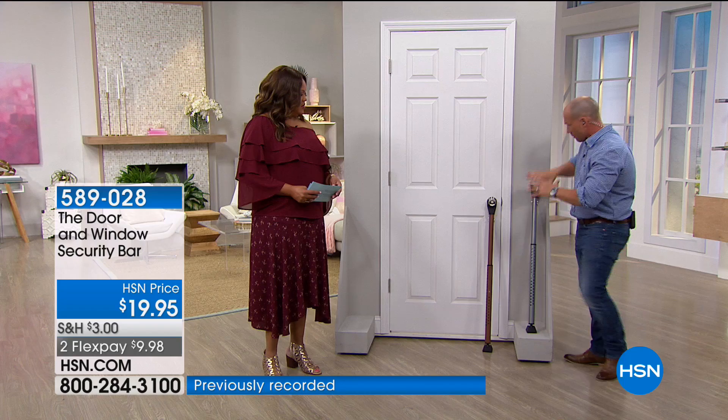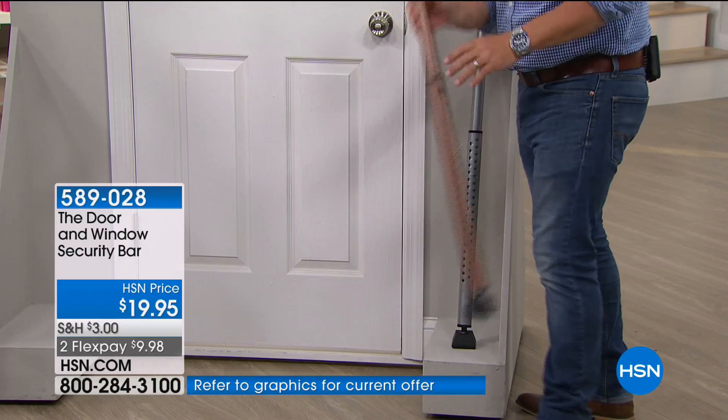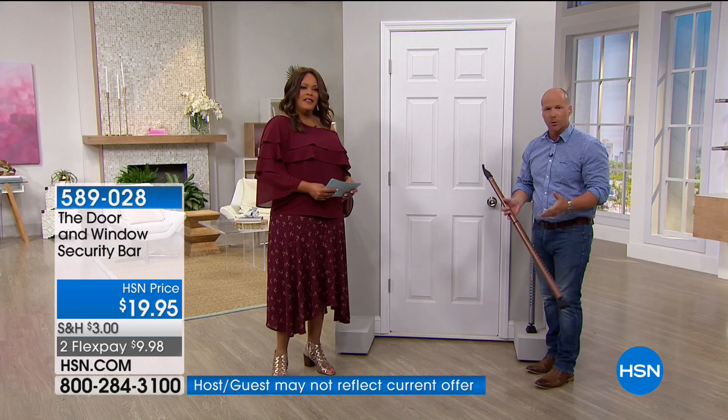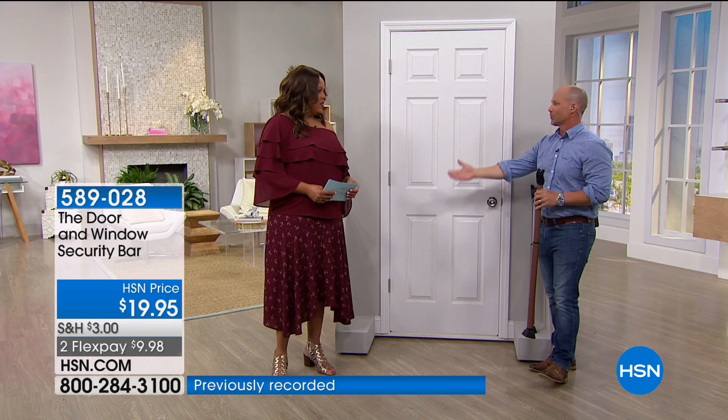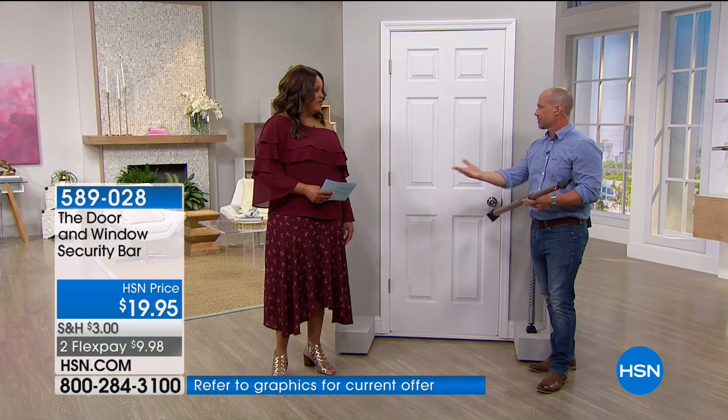Then you simply pull it like so and put it away in the closet. You can travel with this, pull it apart and use it anywhere around the home. Think about the basements, the garage doors, upstairs — all the areas where you want to add a little security. When I go away I'll put it on the garage door where all my tools are.